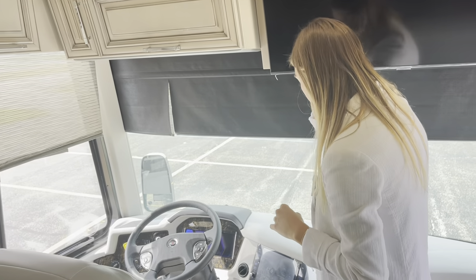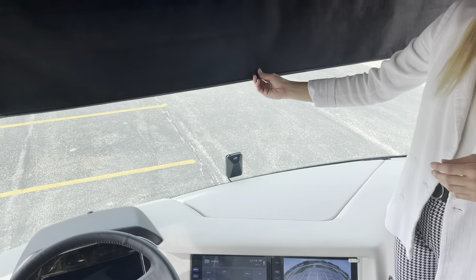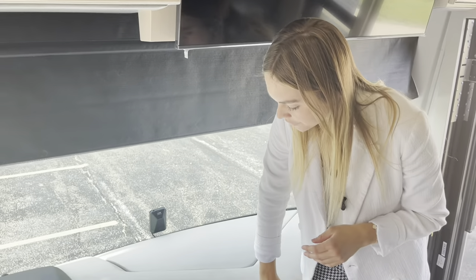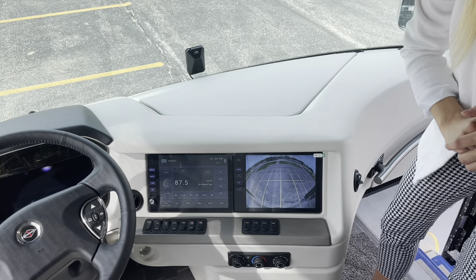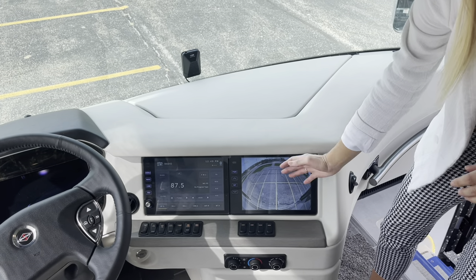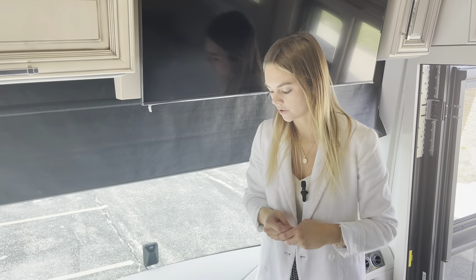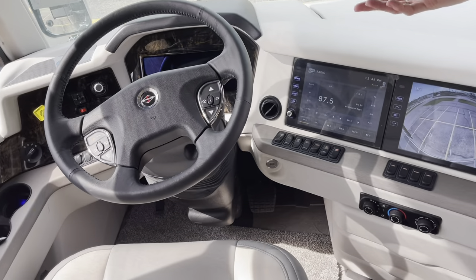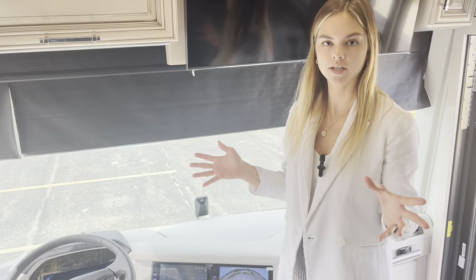Focusing in on our dash area — in front of me first and foremost is going to be your shades, so you're going to have your nightshade and then a dayshade, which just keeps things cooler in your cockpit area and the coach as a whole. New for this year is going to be our 10-inch X-Site radio dash with a 360 camera — you can customize that to see everything behind you, the sides, front, and back. Up here, you're going to have a push start ignition. You still get keys in case you get locked out or forget your entry code, but that push start is going to be really nice.